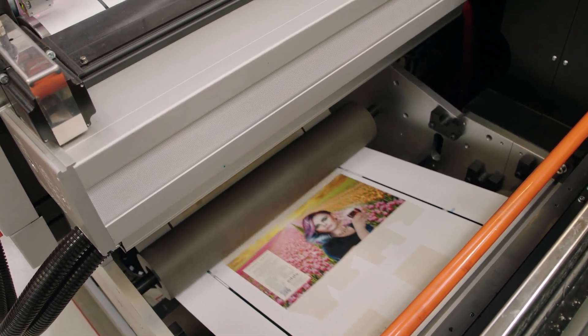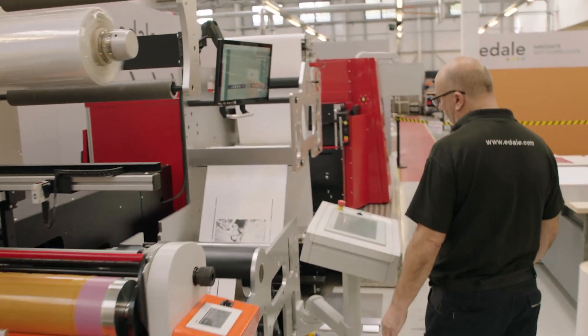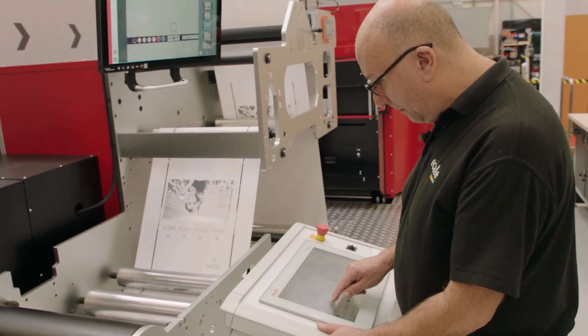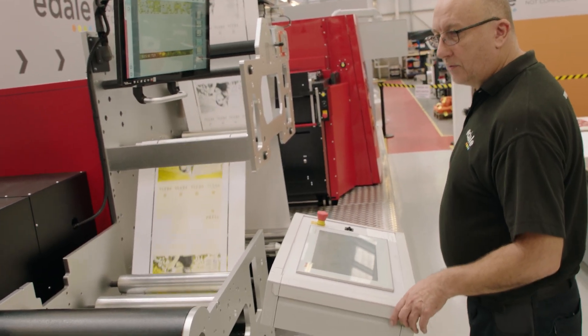We'll go through just a quick check of the varnish — that looks good too. So any fine tuning required, the Easy Reds will do that for us. What I'll do is I'm going to take the speed up, get that through to the die cutter, and then we can start cutting out the cutters themselves.